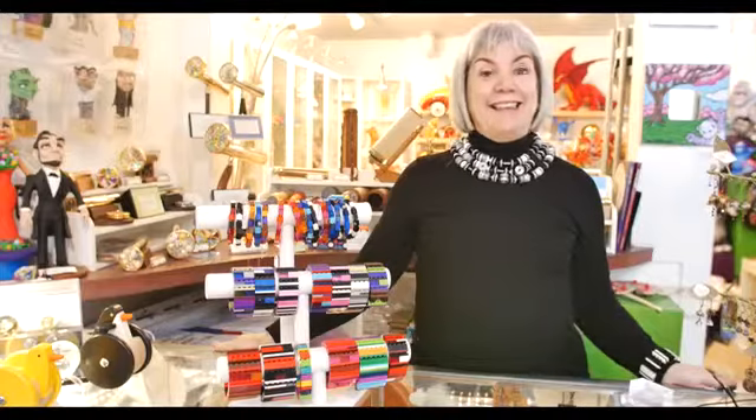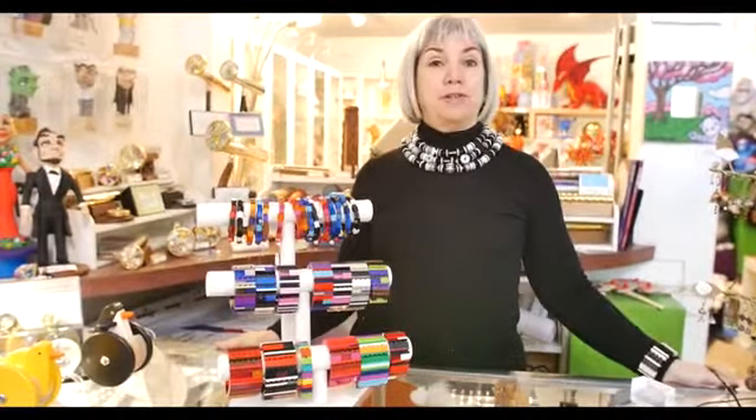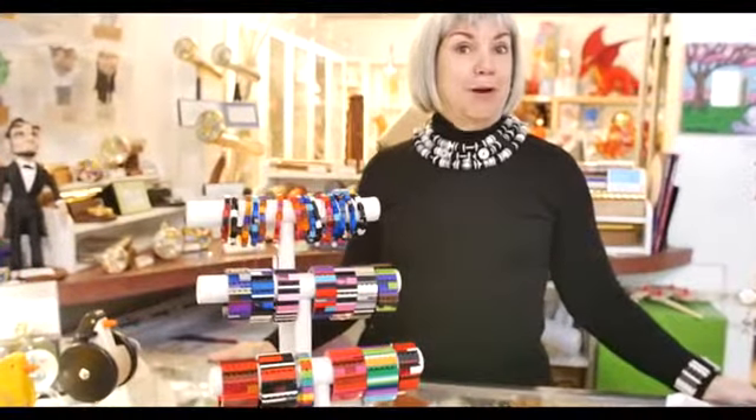Hi, this is Terri and this month at Art of Toys Gallery in Sacramento we're featuring our jewelry artists, and we also have all of them online at www.artoftoys.com.